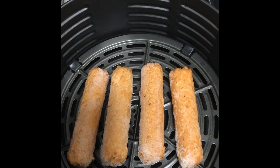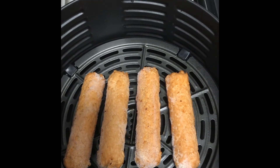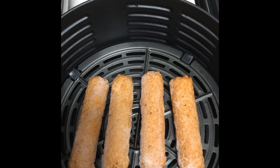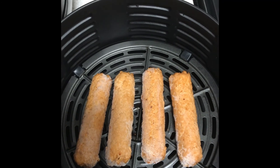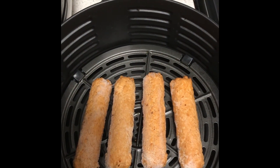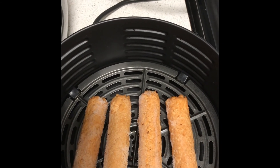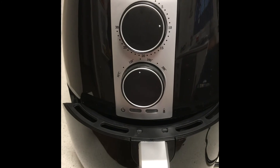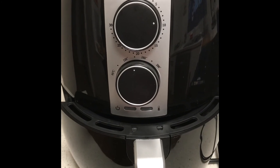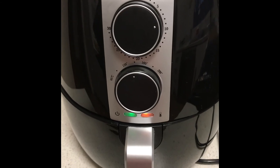Just to give you an idea of size, here are four frozen vegan sausages. That's an idea of the size and there's still plenty of room — standard sausage sizes and plenty of room all around to put more things in. I've got the food already in the tray, I'm just about to shut the door. You can see the two lights I mentioned — they're green and red.